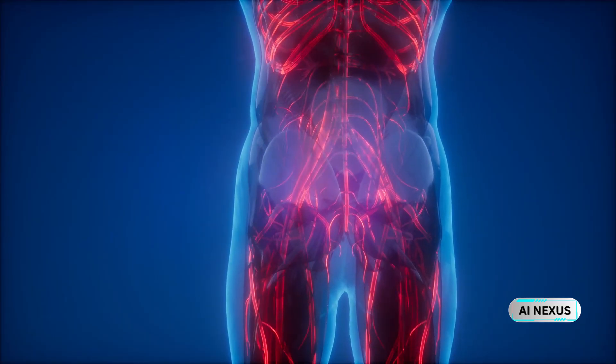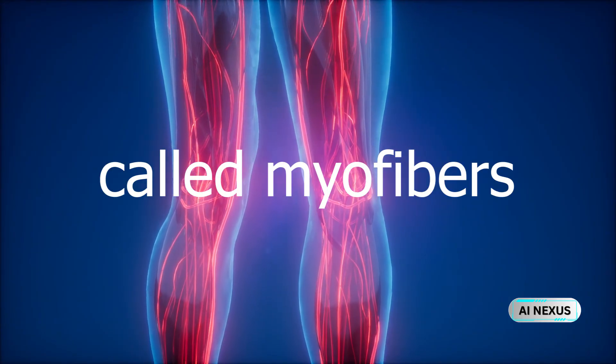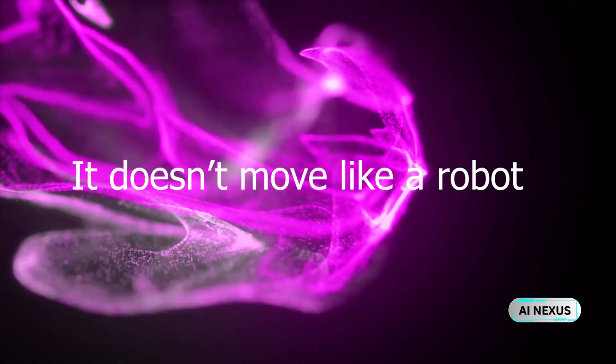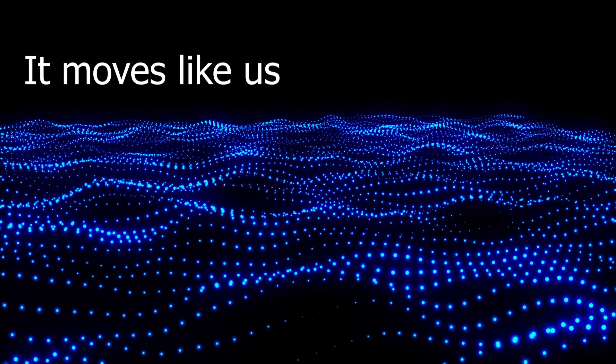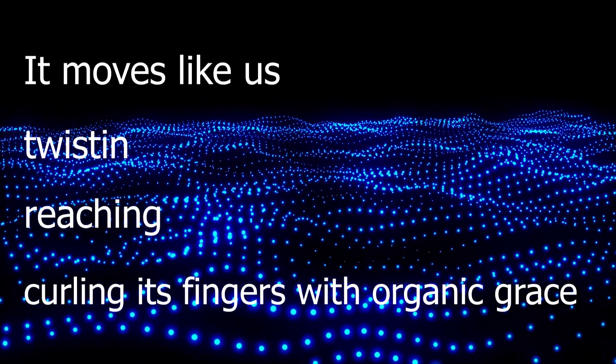Now here's the magic. It's powered by over 1,000 artificial muscles called myofibers. These are not electric actuators — they are fluid-driven bundles that contract and relax just like real muscles, providing lifelike motion with over 200 degrees of freedom. It doesn't move like a robot. It moves like us, twisting, reaching, curling its fingers with organic grace.